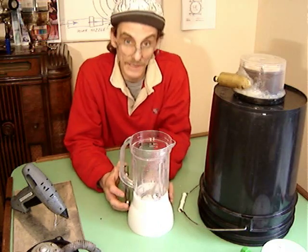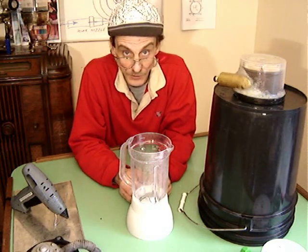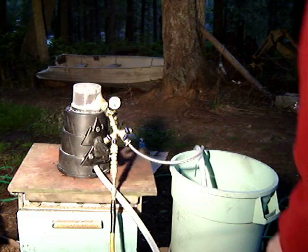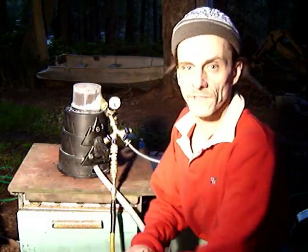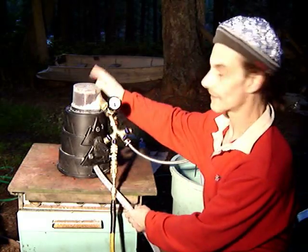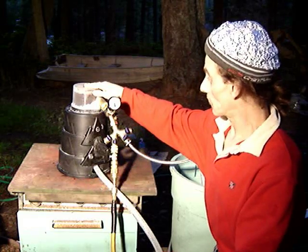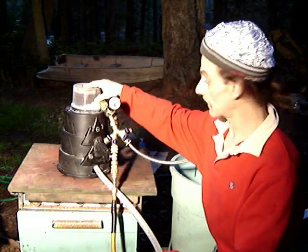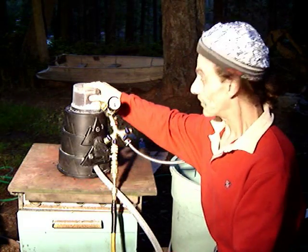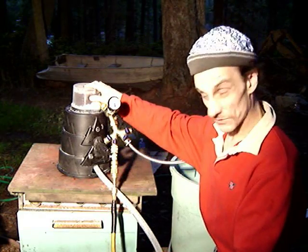We're going to take it over to the shop and try a little experiment in the versatility of the Tesla CD turbine. Here we have the Tesla CD turbine — this is the sink science version that's been in my sink for about eight, maybe ten months. It's worked pretty much flawlessly during that time, always on faucet water pressure, and today we're going to try changing it over to compressed air to see how it performs.